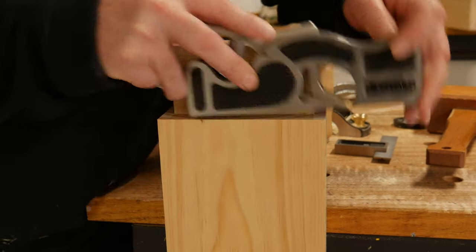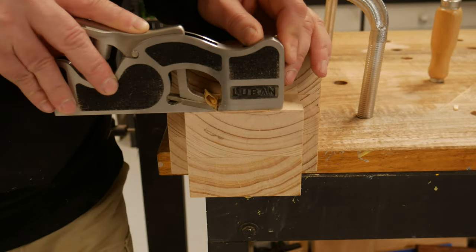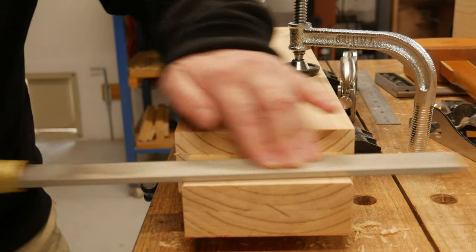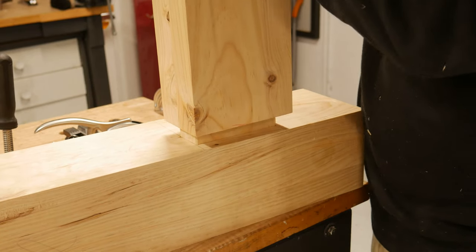I then cleaned up the rest with a chisel and a couple of planes. Using a combination of a shoulder plane, rebate block plane, and a mill file, I tuned up the tenons until I had the desired fit. I am using hand and power tools as I need to improve my skills on both, and consider this all good practice.